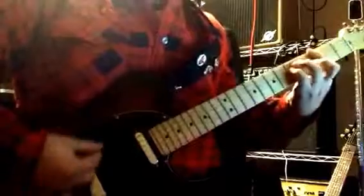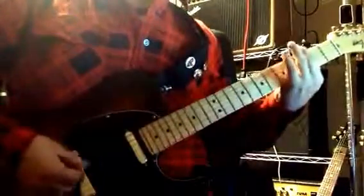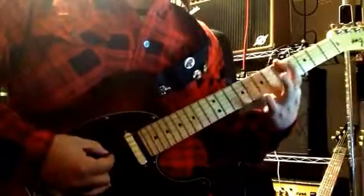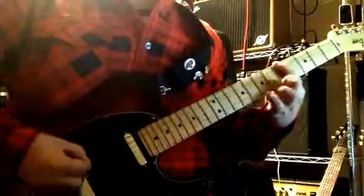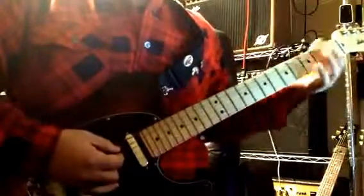And that takes us to the chorus. We're going to start off with a little tag — that's just a quick hammer pull, 5, 6, 5 on low E, down to 3.